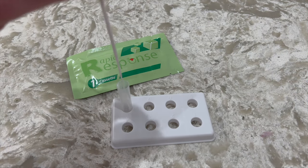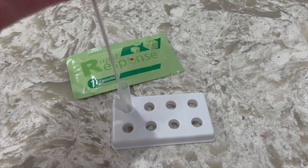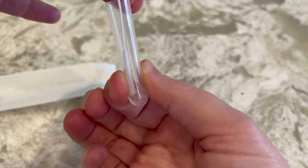After completing the swab of both nostrils, insert the swab into the extraction tube. Swirl the swab, mixing well, and squeeze the swab 10 to 15 times by compressing the walls of the tube against the swab.